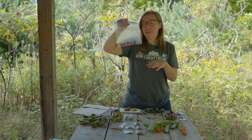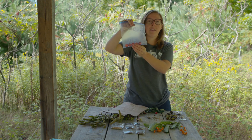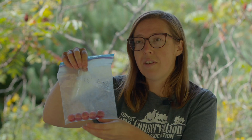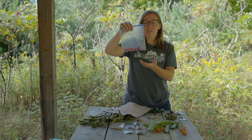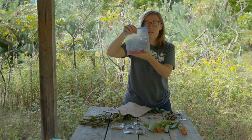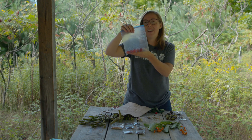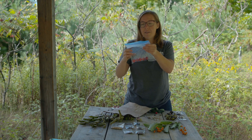Once we've picked our seed we want to make sure it gets stored appropriately — out of direct sunlight and out of the elements. If it's a fleshy fruit, you can often store it in water and change that water daily, or put it in the refrigerator so you can process it right away. Fleshy fruits should be processed quickly because of their sugars — they're likely to ferment if left too long. Drier fruits need lots of air movement and circulation, and should not be left in the sun or they'll overheat.